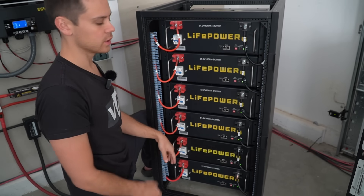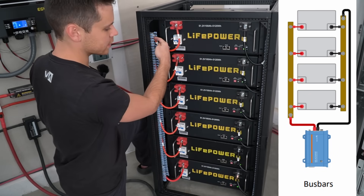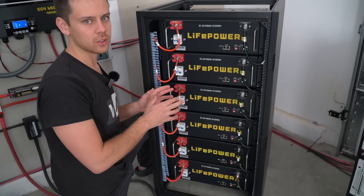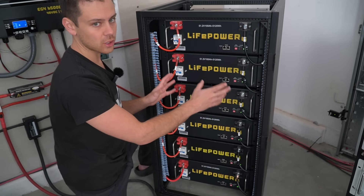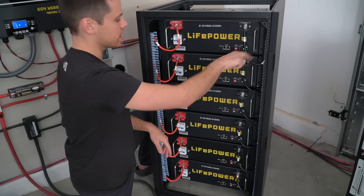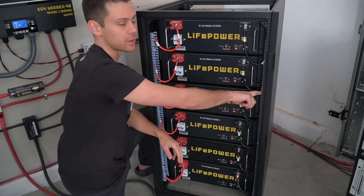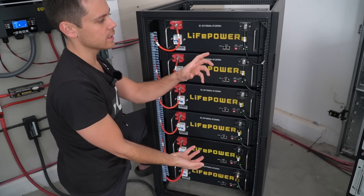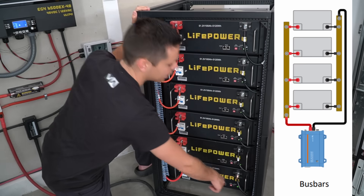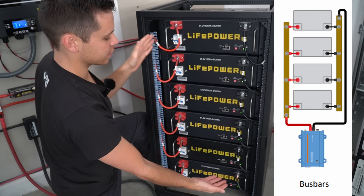To avoid that problem, we're going to use a diagonal configuration — one main conductor at the top on one side and one main conductor at the bottom on the other. However, this server rack from Signature Solar comes with the bus bar configured so both main connections are at the same end. When I first got this rack, I removed the bus bar with a screwdriver, rotated it 180 degrees, and mounted it back in place. That puts one main connection point at the bottom and the other at the top — giving us the diagonal configuration we need.